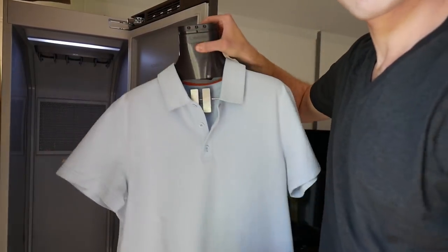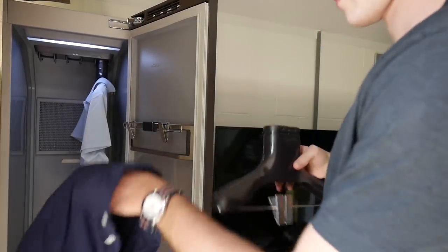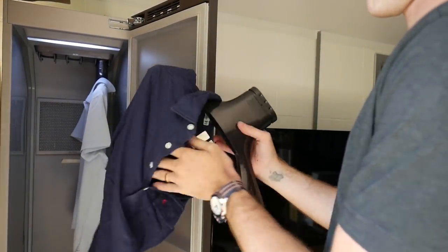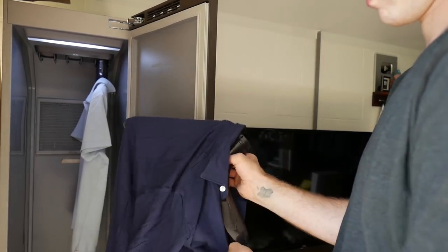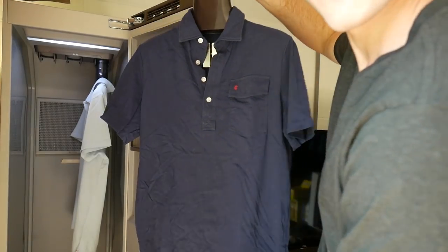There are special built-in hangers which help get the steam processed through the garments. There's also an accessory rack on the door to help with scarves and ties. And there's a weight kit as well — you can use it to hang trousers in there and get that really nice, clean, steamed, pressed look.